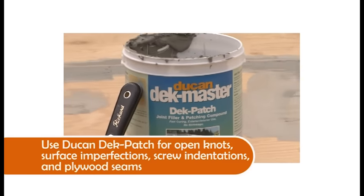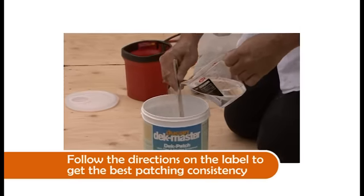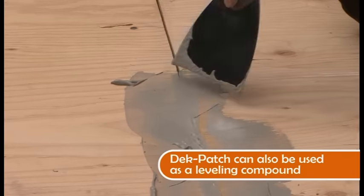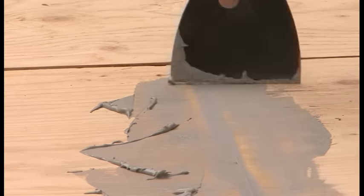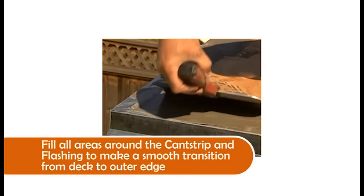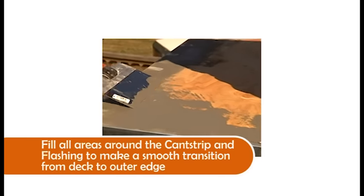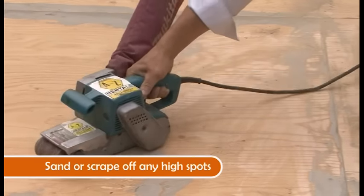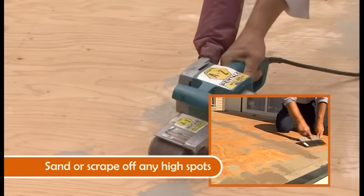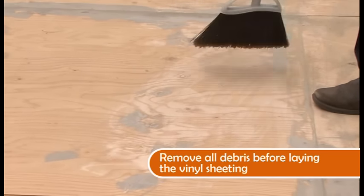Use deck patch to fill all open knots, surface imperfections, screw indentations, and plywood seams. Be sure to read all label instructions before beginning to get the right patching consistency. If you find the plywood sheets are not quite level, you may use the deck patch as a leveling compound. Fill all areas around the cant strip and flashing to make a smooth transition from deck to outer edge. This method requires one or two coats but could require more in some cases. One of the advantages of deck patch is its fast drying time. Once dry, carefully inspect the deck surface, sanding or scraping off the high spots and filling in any low areas. After you've sanded the deck patch, sweep your plywood deck surface clean and be sure to remove all debris before laying the vinyl sheeting.